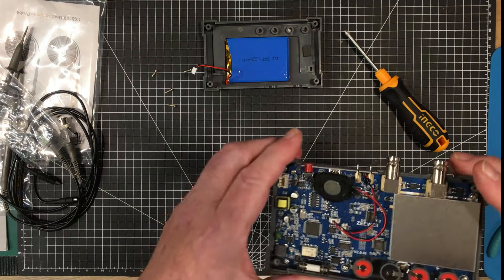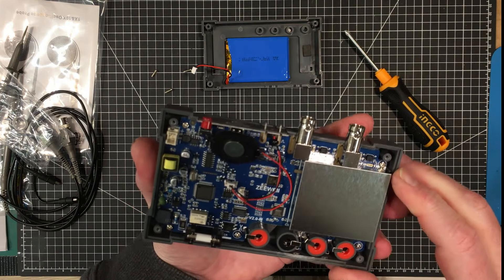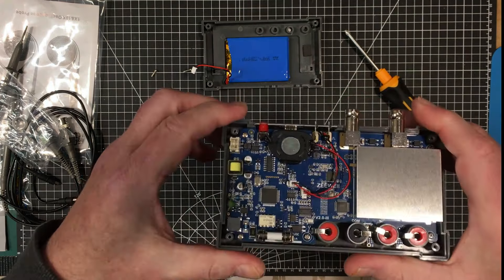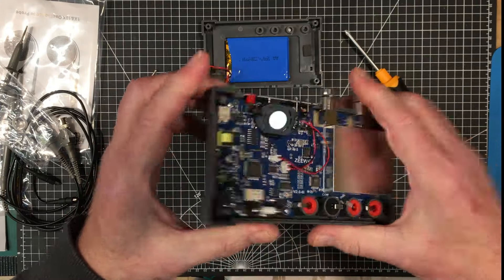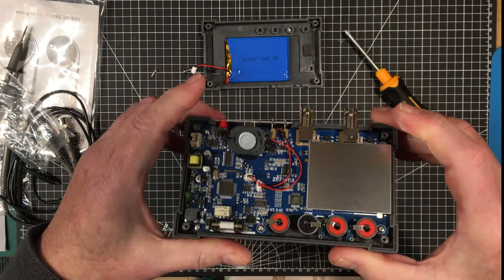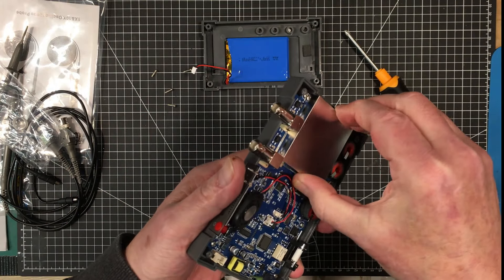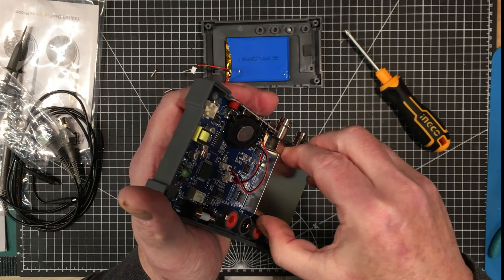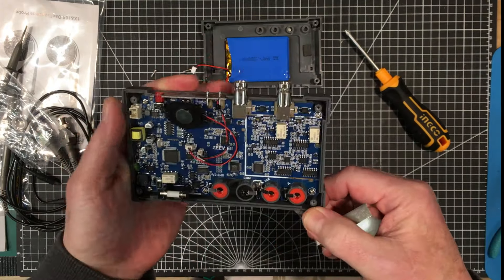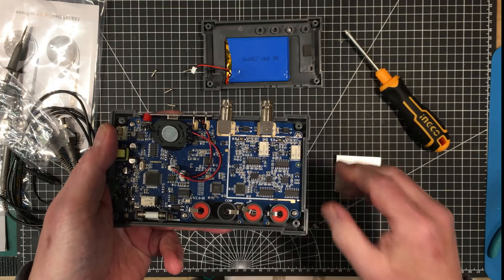Now for the oscilloscope itself - nothing else in the box. The case makes a good padded storage box. The scope itself is a utilitarian gray color - it doesn't have the normal form factor of typical handheld scopes, but I actually like this form factor better. It's got a very sturdy tilting bail at a nice angle for standing up and using it, with the screen straight on.